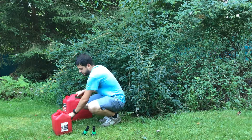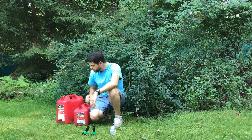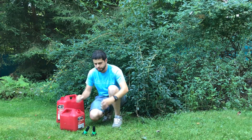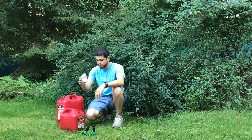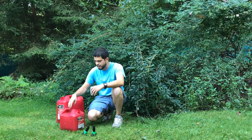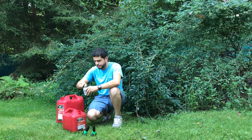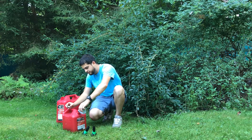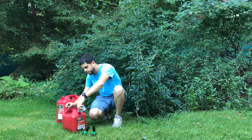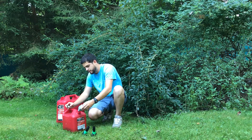I don't have a funnel or anything, so I'm just going to go ahead and pour this and we'll see how it goes. We'll go ahead and add our two-cycle first. As I said before, this little container here — 5.2 fluid ounces — is actually good for two gallons of gasoline. This is a two-gallon gasoline container.